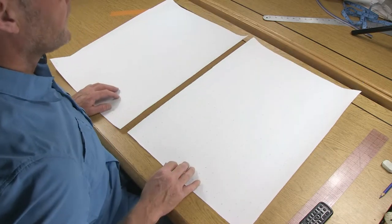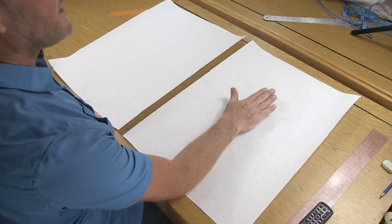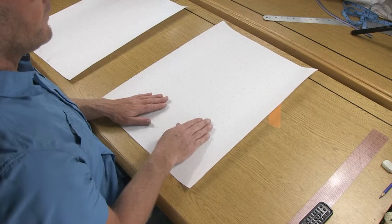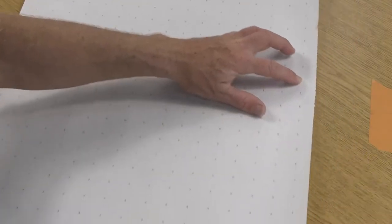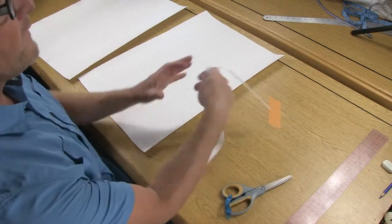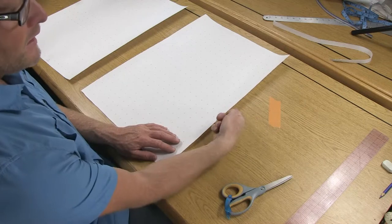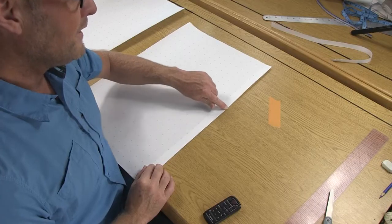Let's take a closer look at our paper. We want the matrix numbers to be upright. The piece on the right will be the front draft and the one on the left will be the back draft. Let's focus on the front one first. With the numbers upright, come over to the first row of numbers and cut right through the middle of those.